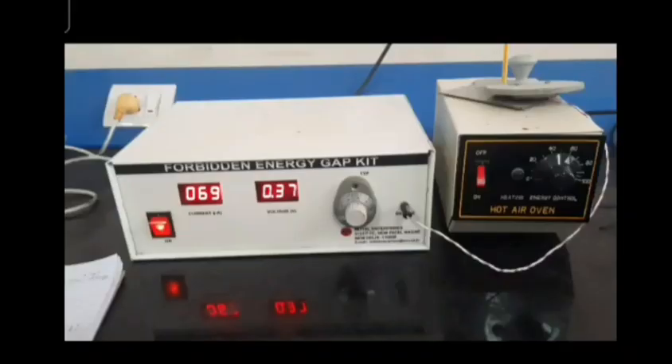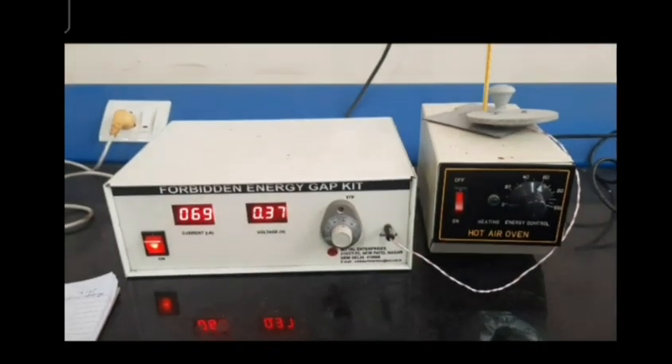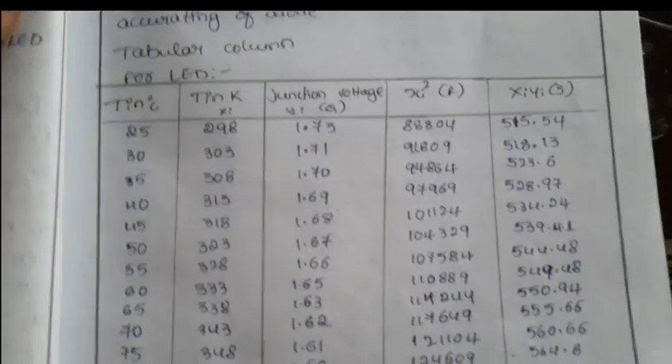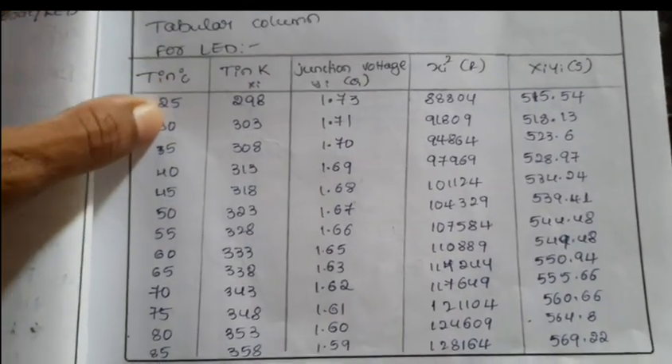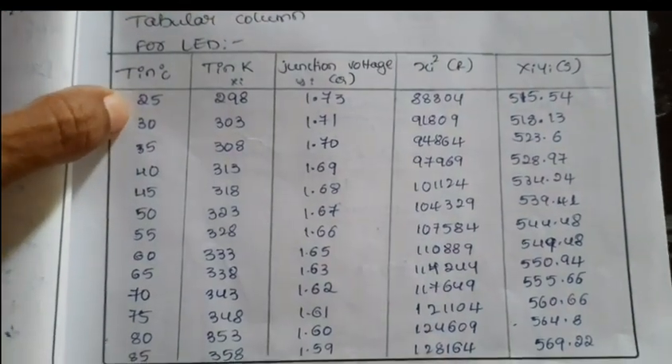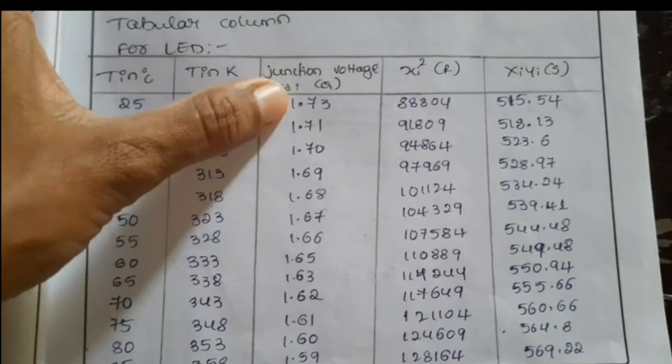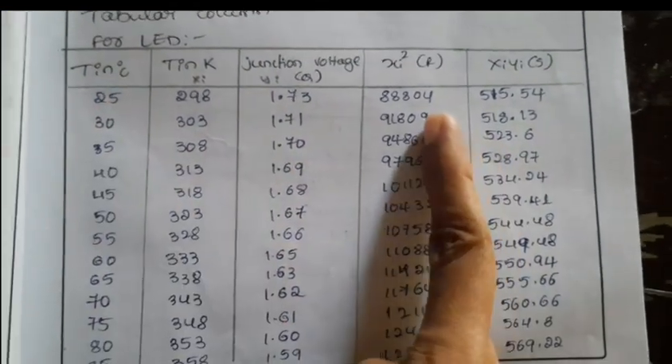Next, replace the diode with the LED, and replace the oil bath with an ice bath. Keep the LED in the ice bath and take readings as the temperature rises. For each corresponding temperature, note down the voltage, keeping the current at 70 milliamperes. The tabular column for the LED covers temperature from 25°C to 85°C — convert temperature to Kelvin — and note the junction voltage for each corresponding temperature.